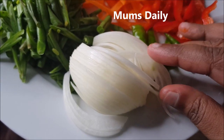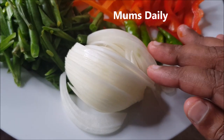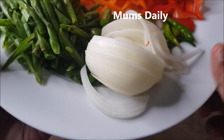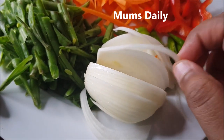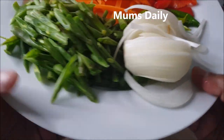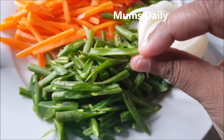This is Savala. Savala is very small and thin. If we have a Chinese dish, we have to use small vegetables.